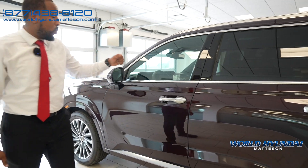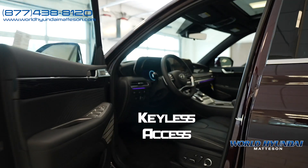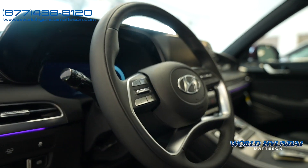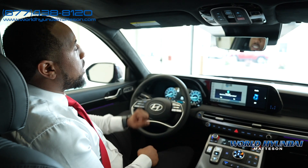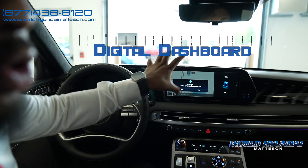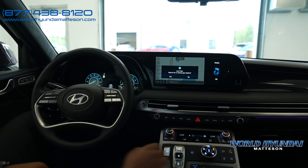Coming up to the front, we have keyless access — one press. Getting inside, right off the bat you'll notice your heads-up display, digital dash, complete touchscreen radio display here, and your panels here.